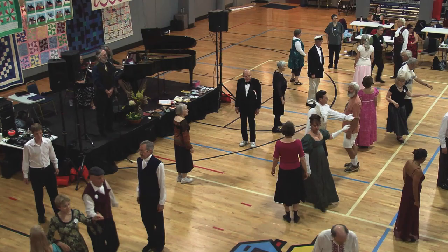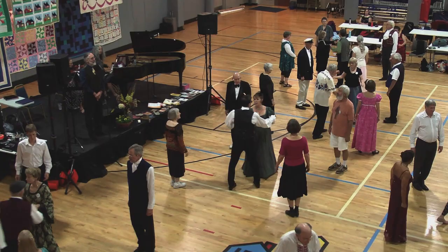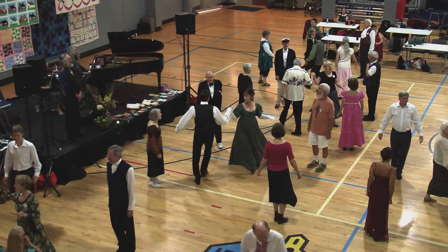Two-hand turn, half, fall back, face right. Left-hand turn. Right hand in the middle. Man tuck in, face up, lead up. Cast around, everybody turn.